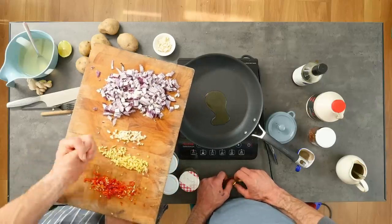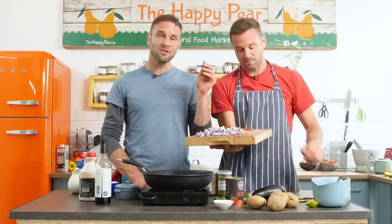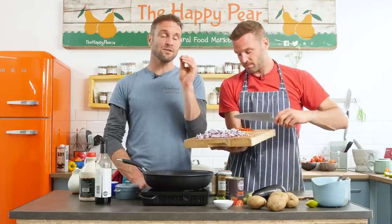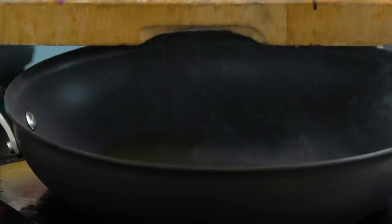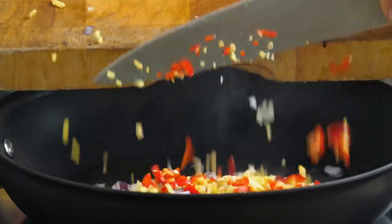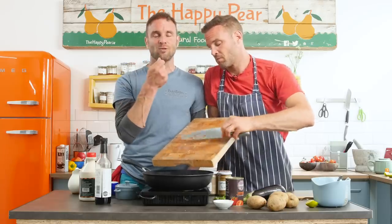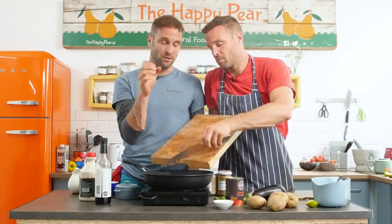We've got two cloves of garlic. We've got a nice generous, about half a thumb-sized piece of ginger. We left the skin on because it's organic and a lot of the minerals are in the actual skin - so if you're using organic veg, always leave the skin on with ginger. And we've got one red chilli. As we always say with chilli, if you don't like it spicy, take the seeds out, take out the white membrane, and use half of it. We used a full red chilli and left the seeds in because we love the taste of it.